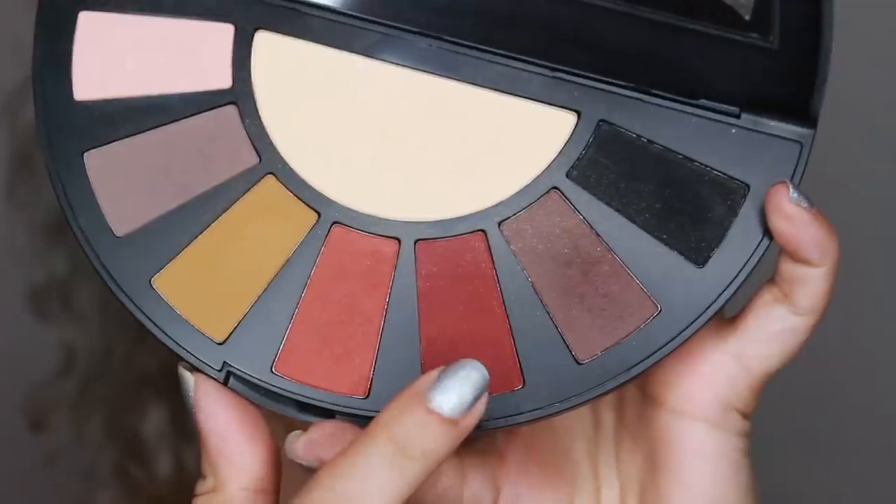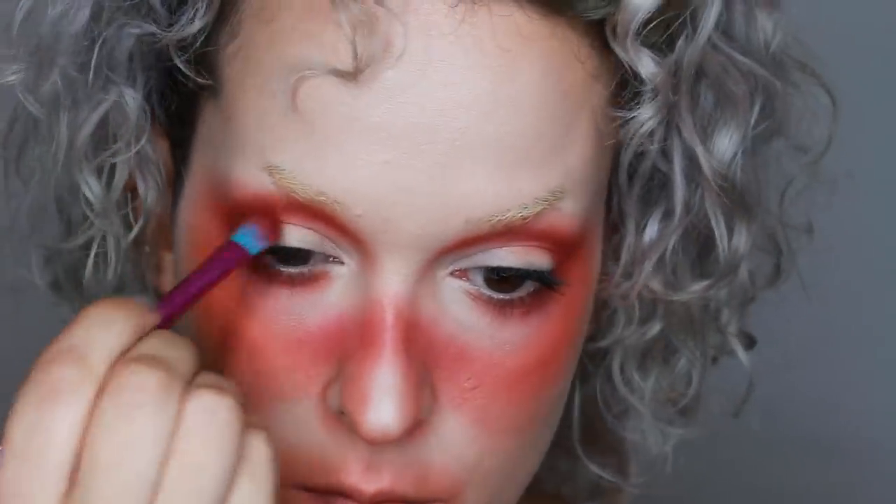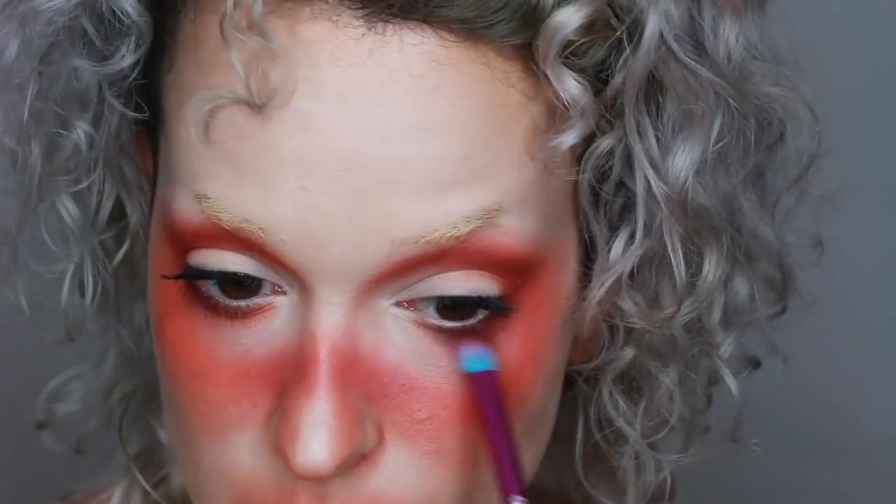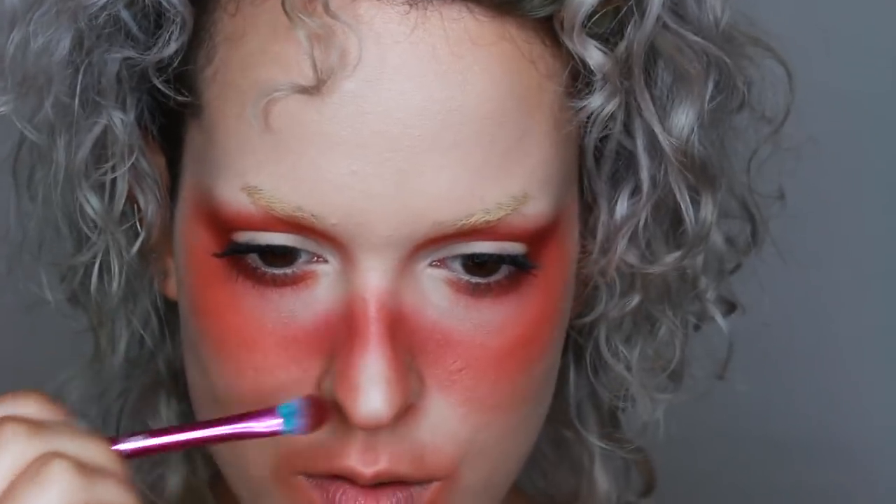Then to deepen that even more I went in with the Black Moon Cosmetics Orb of Light palette, which is my favorite palette in the world. Honestly this palette combined with the Cute AF — that's all you need in your life. You really don't need anything else.